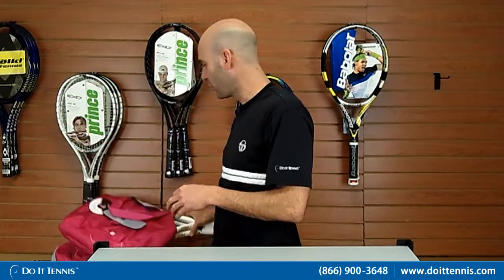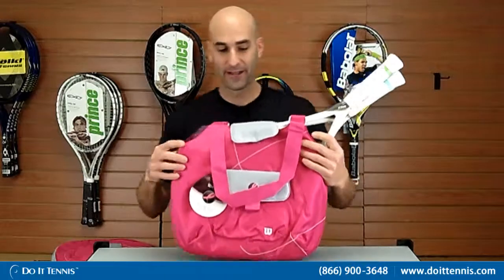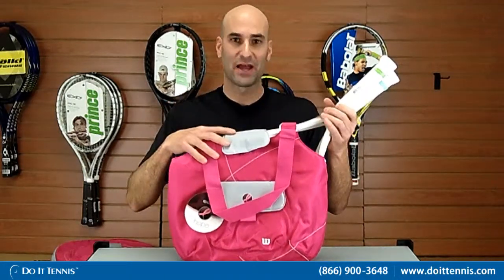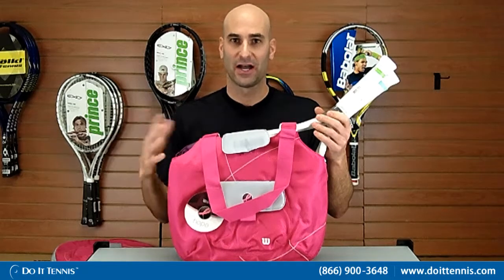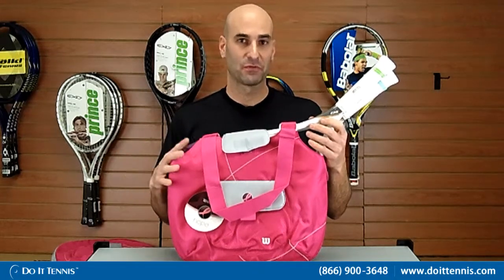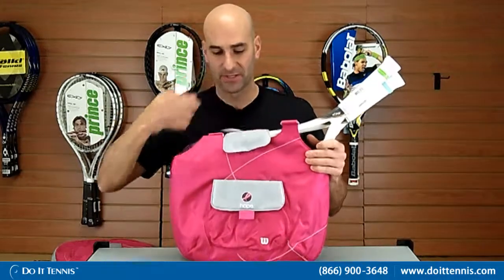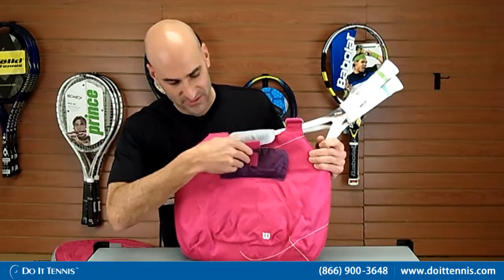The next bag is going to be the Hope Tote bag. I went ahead and put two big oversized rackets in there — it does fit two rackets comfortably. Ideally if you want a little more space, just put one racket in there and you can fit some additional items. The outside has two outside compartments.